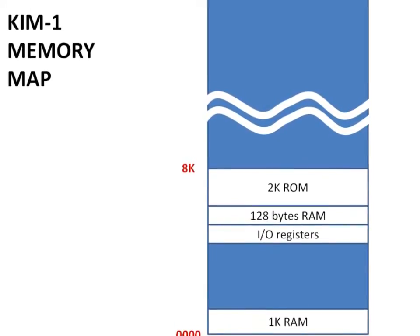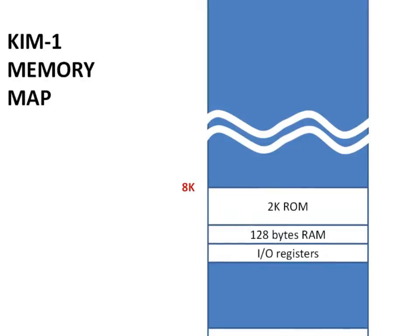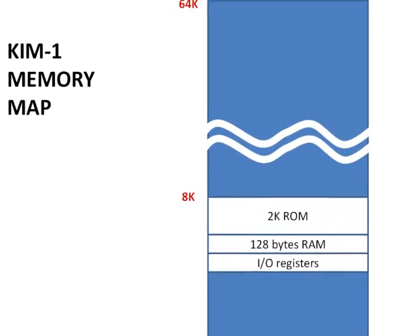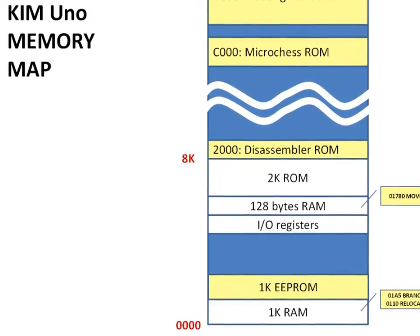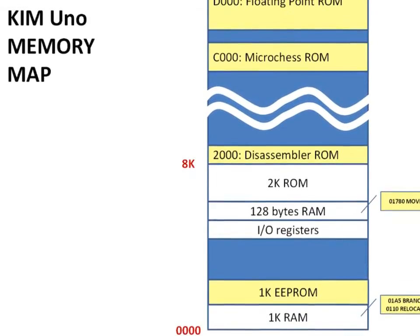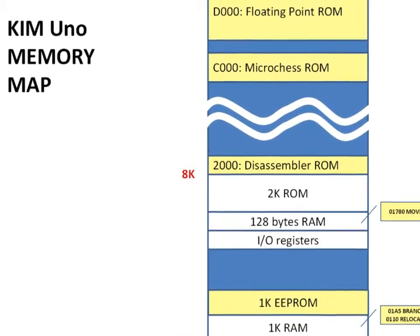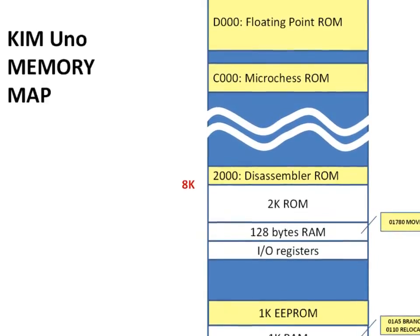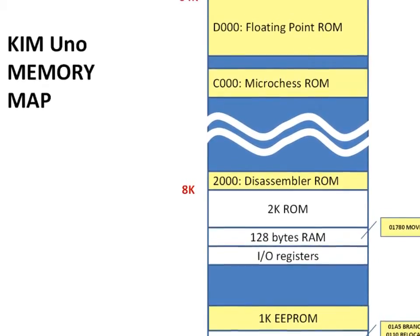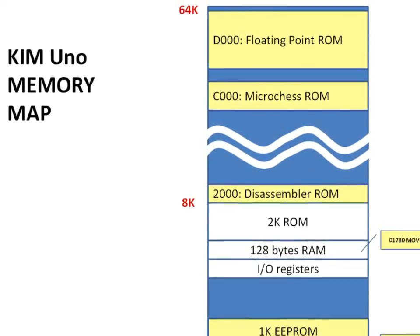The Kim Uno has some of the most interesting 6502 software of that early period built into its ROM. So you can experience some of the earliest software tools written by people such as Steve Wozniak, Jim Butterfield and Peter Jennings — beautiful, minimalist software dating back to a period when microprocessors had only been in existence for 2 or 3 years. But you can also play chess on it, or use it as a programmable calculator. Software archaeology. Let's dive into the wild 70s.